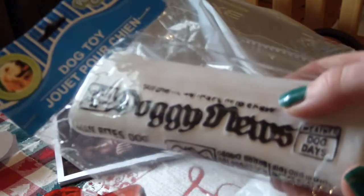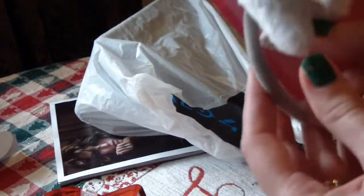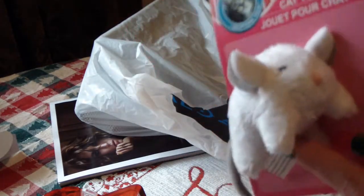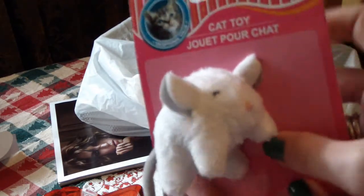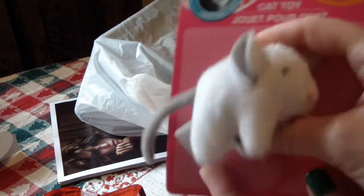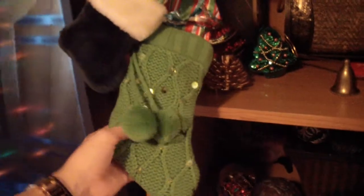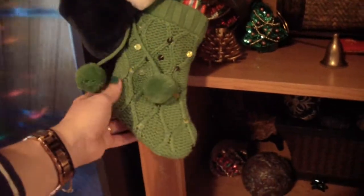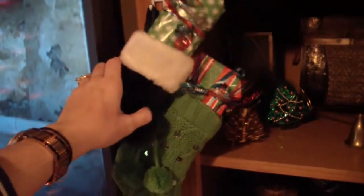They have the cutest little toys in the Dollar Tree — you'll have to check out the pet section. For Peppers, I actually saw these at Marshall's as well, but they had them at the Dollar Tree. It's just the cutest little sort of mouse; it rattles and that is going to go in Peppers' stocking. I just stuck the new toy into Sammy's little stocking, and this one is Peppers' stocking — it's really cute and glittery with pom-pom balls. I found this one at Target and bought this one at Walmart.